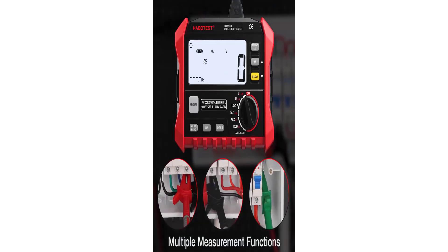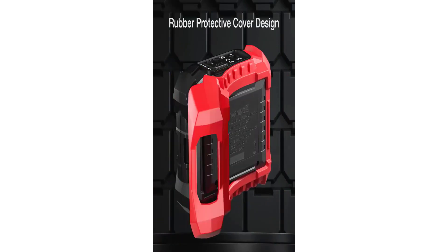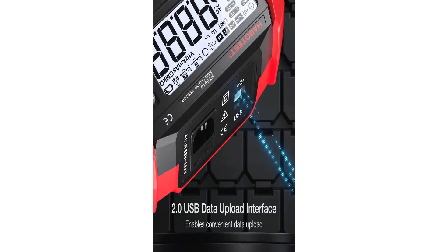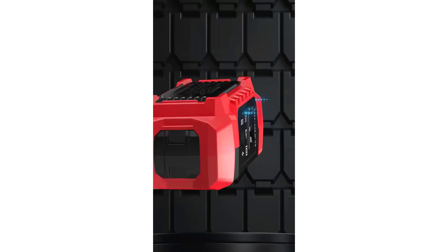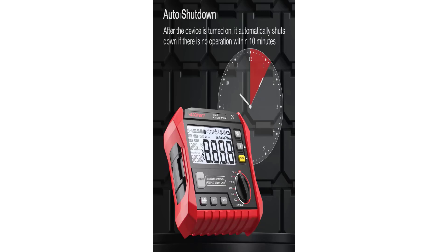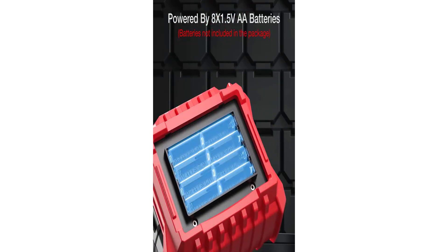The Habitus HT5910 Digital Insulation Tester is a standout performer in its category. With its combination of functionality, user-friendly design, and reliable performance, it's an essential tool for anyone involved in electrical work. Whether you're a seasoned professional or a DIY enthusiast, the HT5910 offers the precision and peace of mind needed to tackle insulation testing tasks with ease. Highly recommended.